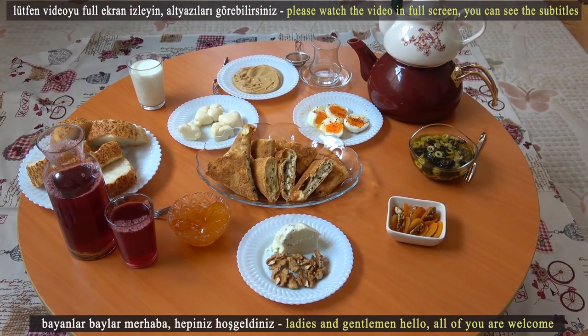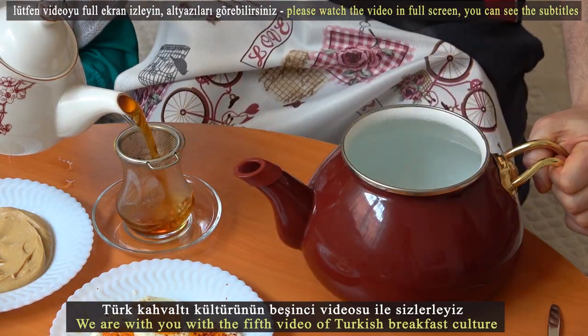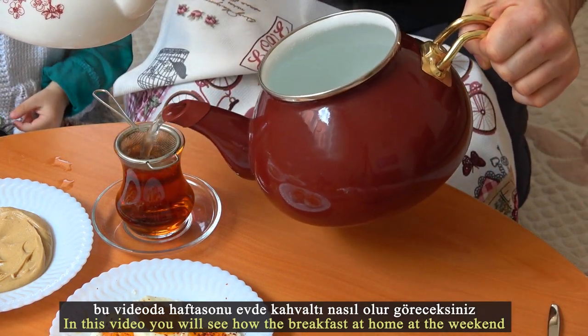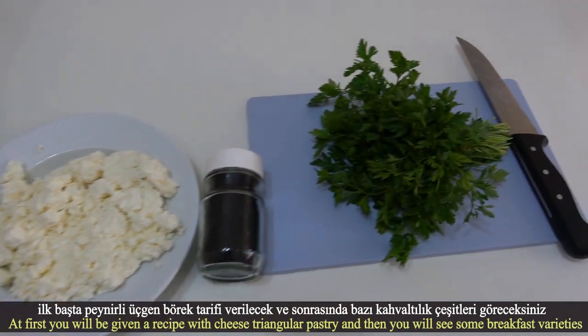Hello ladies and gentlemen, welcome. This is the fifth video of Turkish breakfast culture. In this video you will see how breakfast at home at the weekend is prepared. First you will be given a recipe for cheese triangular pastry, and then you will see some breakfast varieties.